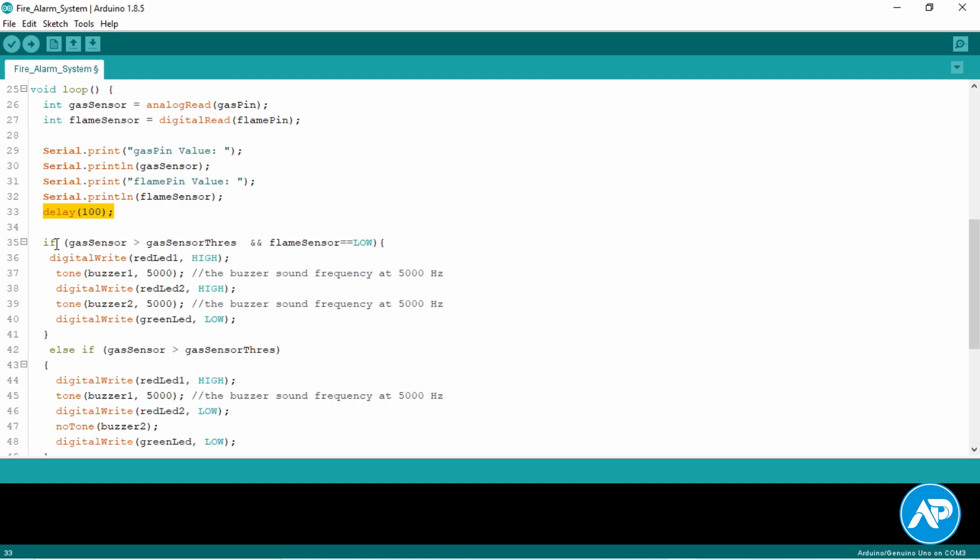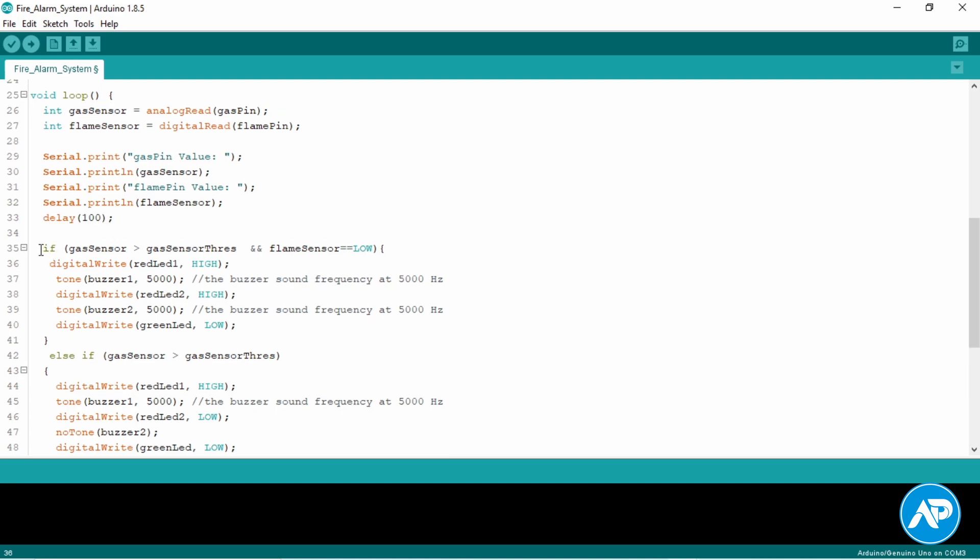If the gas sensor value is greater than the gas sensor threshold and the flame sensor is equal to LOW, red LED 1 will be turned on and buzzer 1 will be tuned at 5000 Hz frequency. Also, red LED 2 will be turned on and buzzer 2 will be tuned at 5000 Hz frequency. The green LED will be turned off.